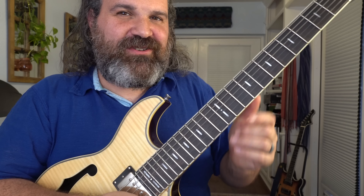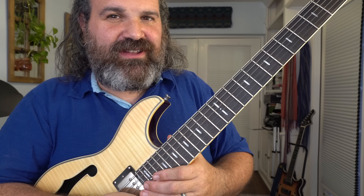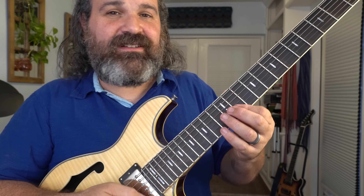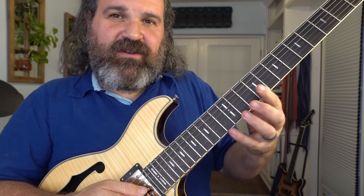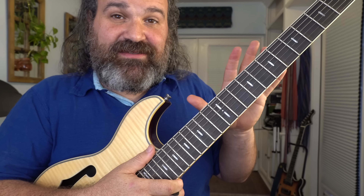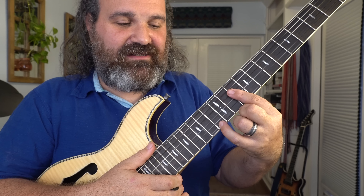Before we move forward, I want to show you something else. All those ideas — you're going to find them everywhere on the guitar neck. You'll see them up here too. I want to talk about this section. Nothing is different; I'm just going to show you everything we did in a new space, between the 10th fret and 13th fret.